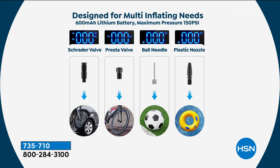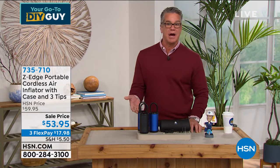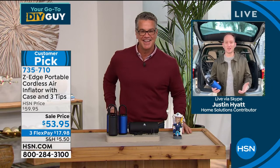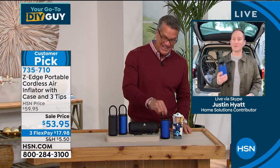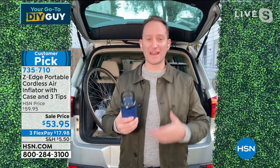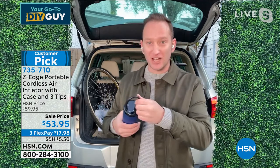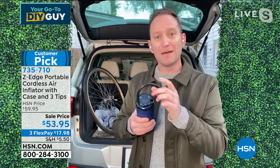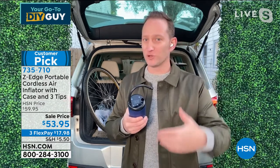You get tips to blow up mattresses, beach balls — the traditional tip is already attached for bike tires and car tires. Mostly five-star reviews on HSN.com. It's still on sale at $53.95, on FlexPay too. Justin is joining us to take you on a tour. This is the smartest, most compact rechargeable air inflator you're going to see — it even has a touch screen display. When you take the hose out, the display turns on. It's a touch display, and it already has presets so you don't have to think about how many PSI goes in your tire.